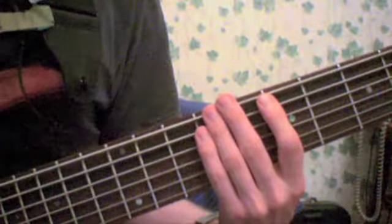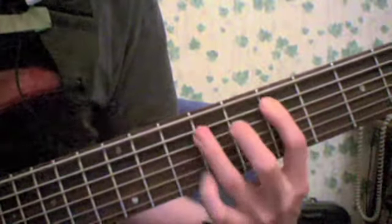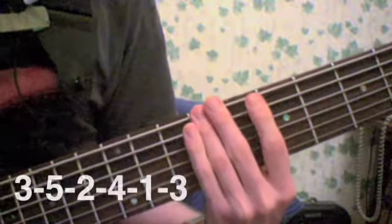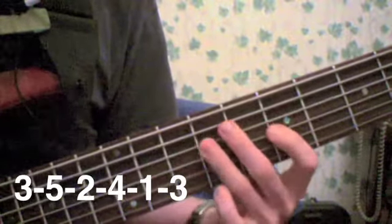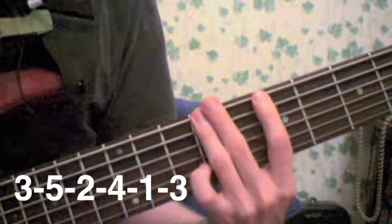Here's the same position starting with the 3rd degree: 3, 5, 2, 4, 1, 3, and back: 1, 4, 2, 5, 3.